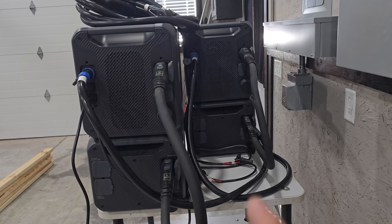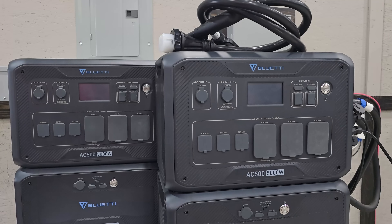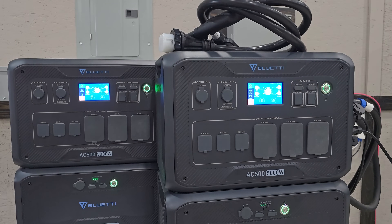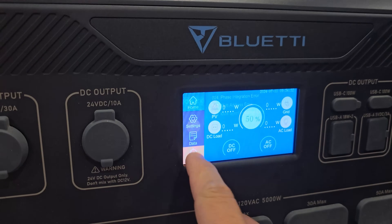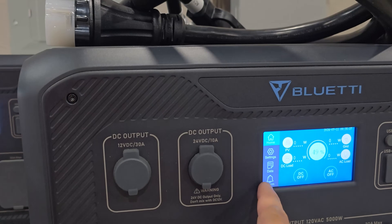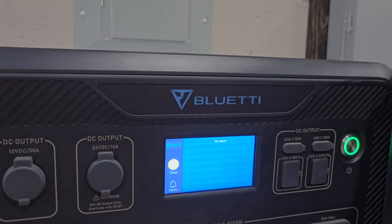Here's a side view of both of these with everything connected. Before going any further, let's turn everything on. You're going to get a notification — an alarm popping up because there's a communication error between the two — but that goes away if you have it connected correctly. You can see that this one already cleared and that one is cleared as well.